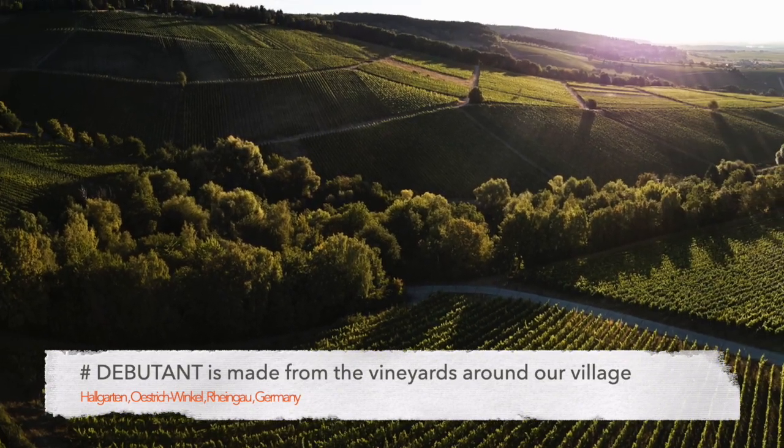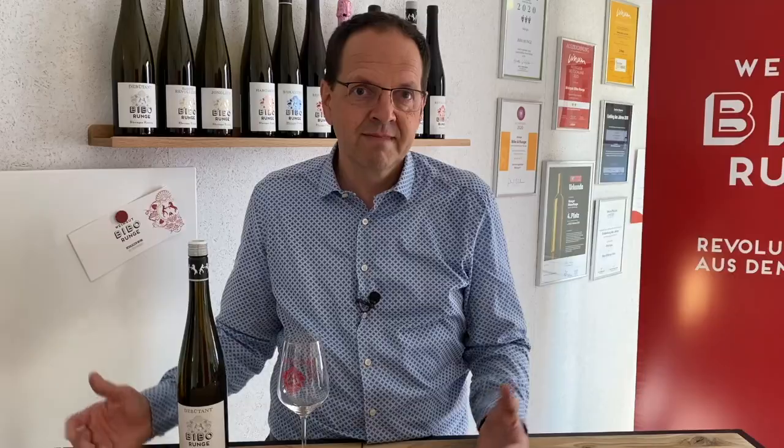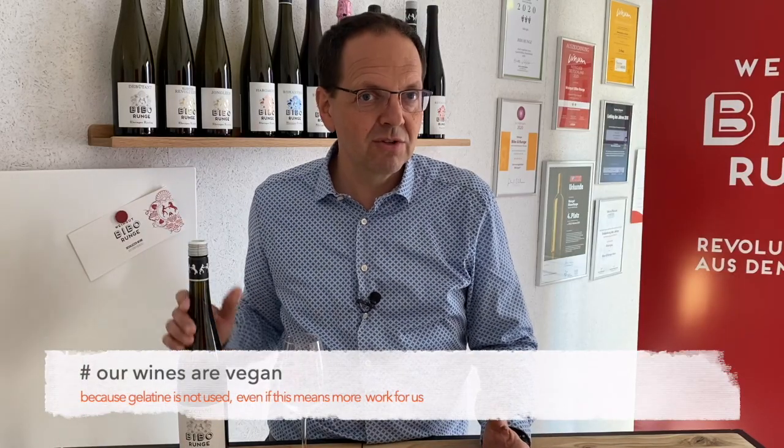We had very good grapes — mud grapes — so we said: excellent grapes, what to do with it? Okay, let's produce one in stainless steel. First time ever we did this, that's why it's called Debutante. Let's give it a try.